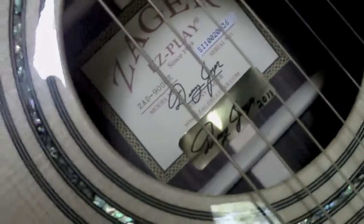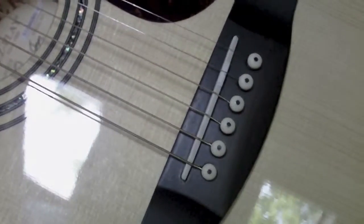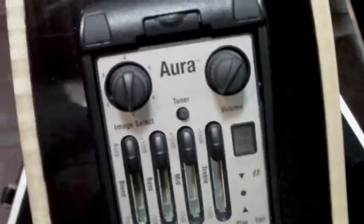I guess Denny signs each guitar when he's done with it — signs and dates it. I'm just blown away. It's also got the Fishman Aura system in it, supposedly the best electronic system in acoustics today. You can plug it into your computer via a USB cable and download thousands of images online — through the Fishman system — to make your guitar sound different.